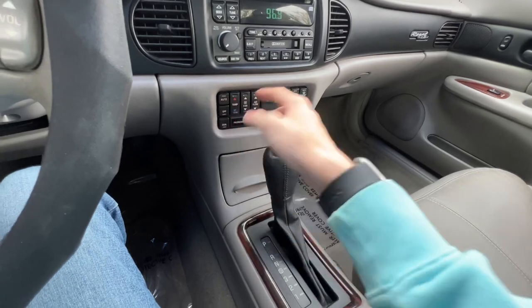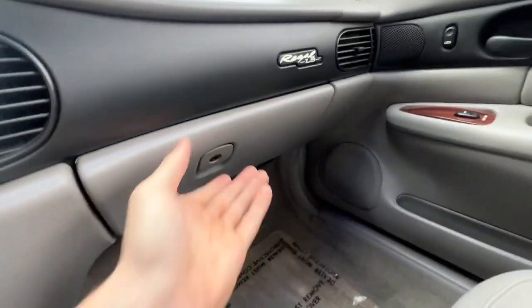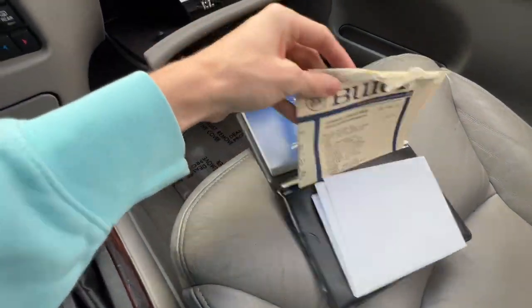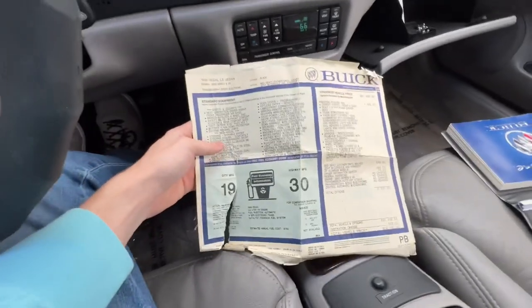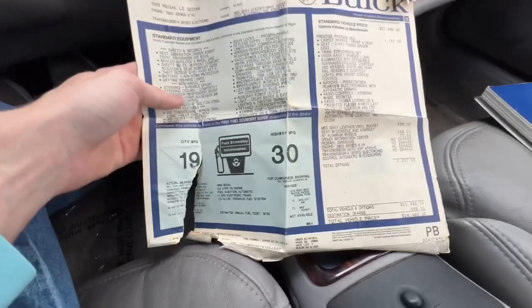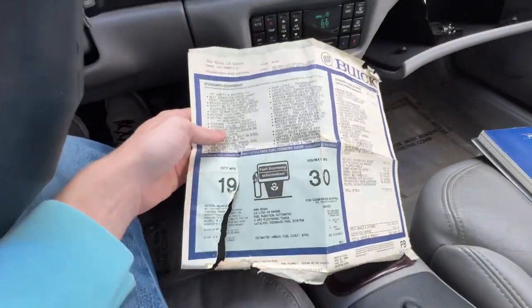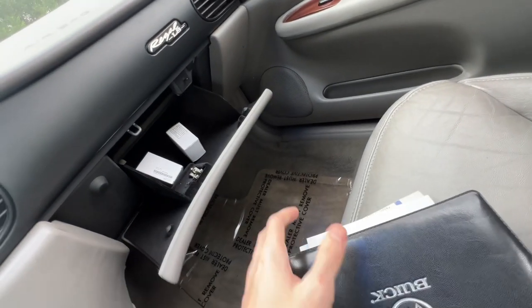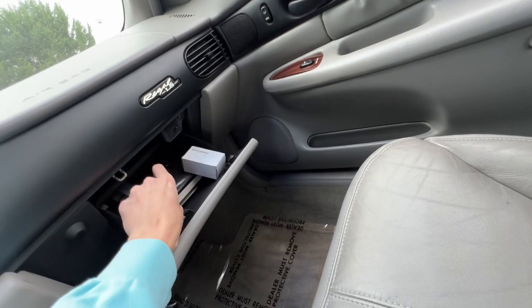We did charge the AC and it does work really good — it just needed some 134A. It says Regal LS up there. In the glove box, I have all the owner's manuals and booklets for it. I even have the original paperwork that goes in the window of these cars when they're new. This is the original window sticker for the 1999 Buick Regal — black exterior, all the packages. By the time you're done, the total vehicle price was $24,492. A lot of people don't collect that stuff. That's also all the receipts for the stuff that we've done to it. And when I bought the headlights, they came with an extra set, so I went ahead and put them in the glove box in case I ever need them.